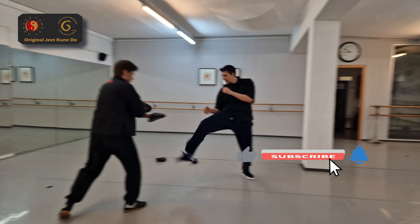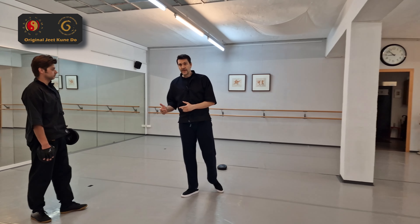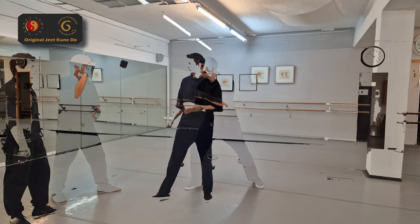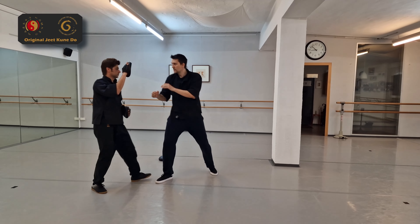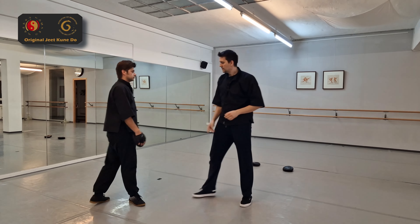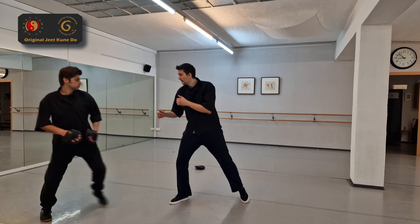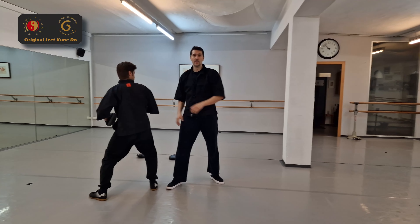You can do the same thing with a sidekick — it works with a sidekick as well. So you can go back and then forward. You could even punch — use a straight lead for this. For example, the guy kicks you, you go like this and then punch him. This could also be a round kick, and then you go back.